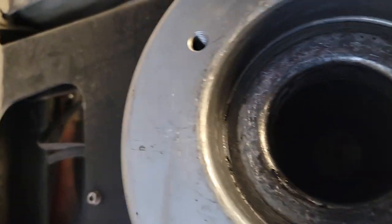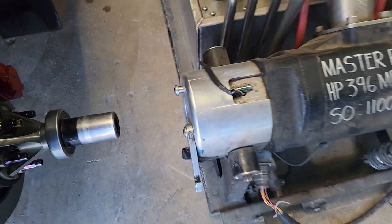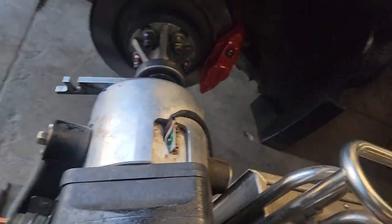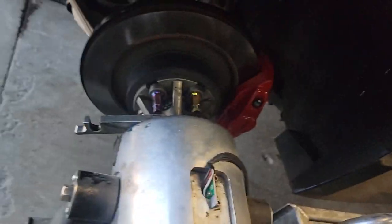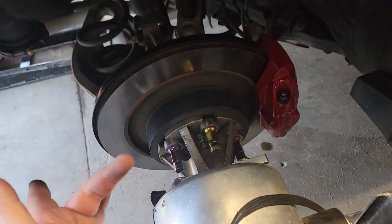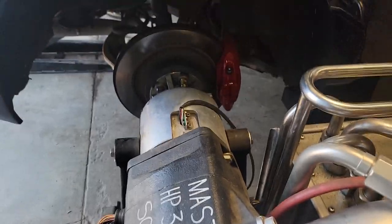We're going to put this in there — there's a gear in there — and then you lock it. And that's it right there. I'm going to go ahead and do the other side.